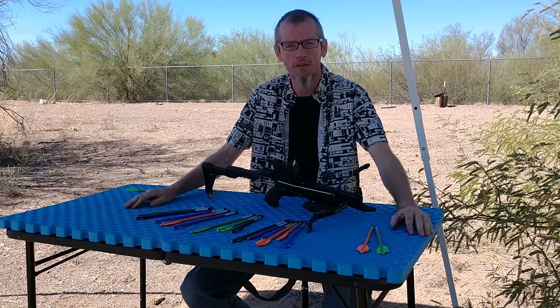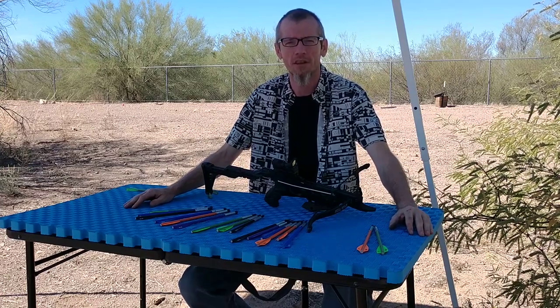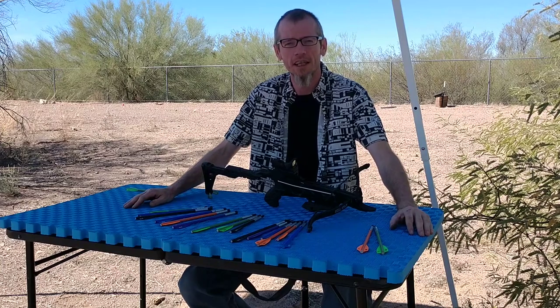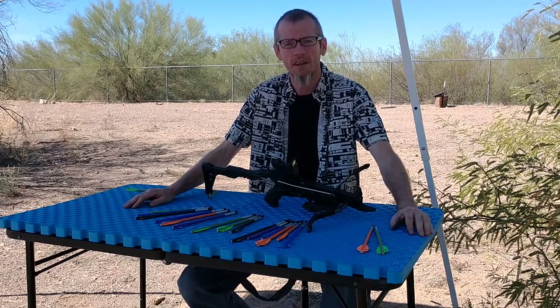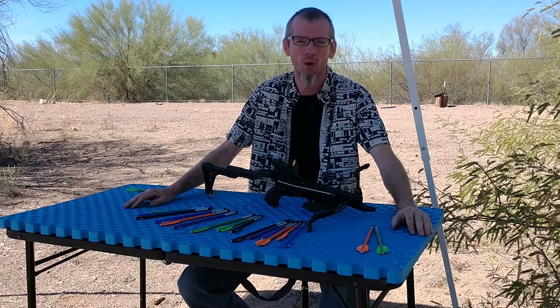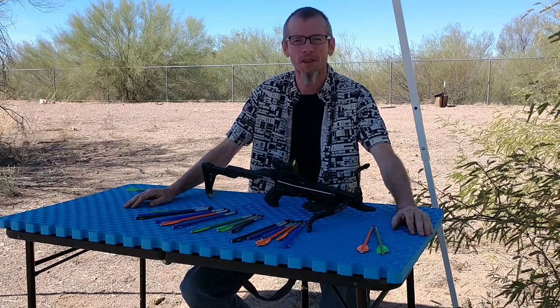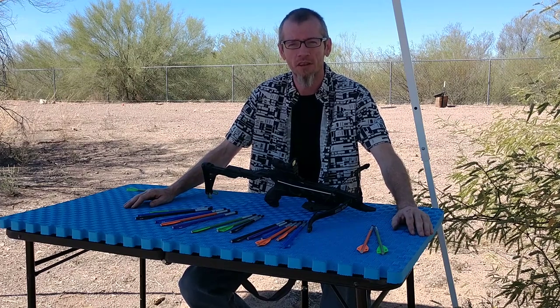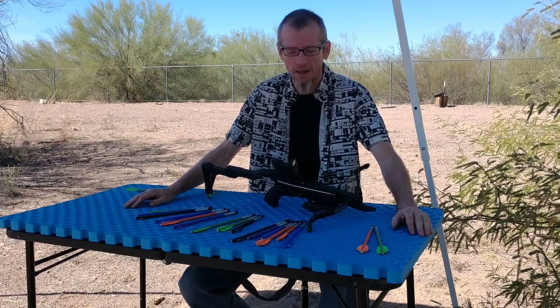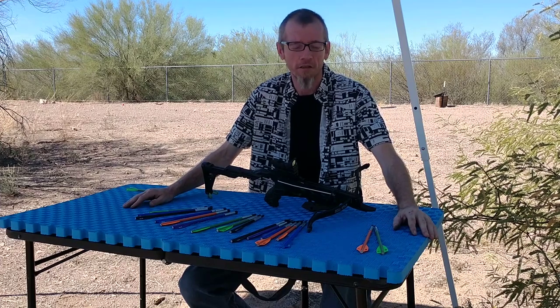Hello everyone, thank you for watching my video. My name is Eric of Flashbolts.com. I'm making this video today to show you how we're changing the game of pistol crossbows. Everybody seems to look at these as toys for older children or maybe just the big kid in all of us. However, I'm going to present them as a viable solution for home defense, and the way I've done that is by creating Flashbolts.